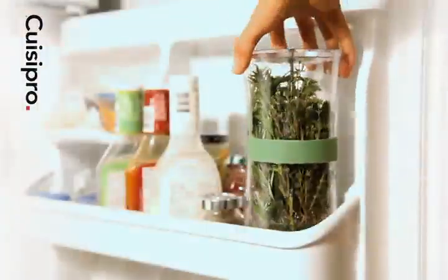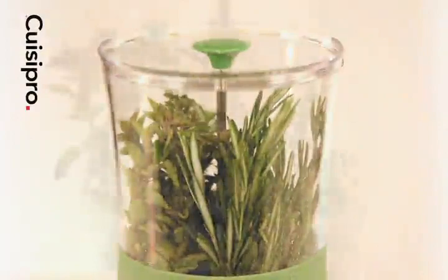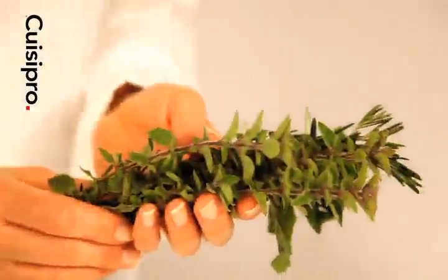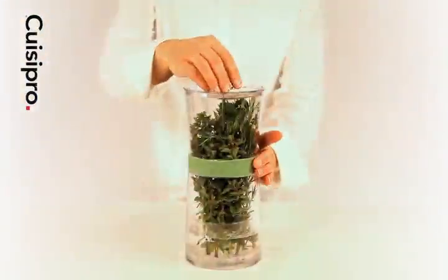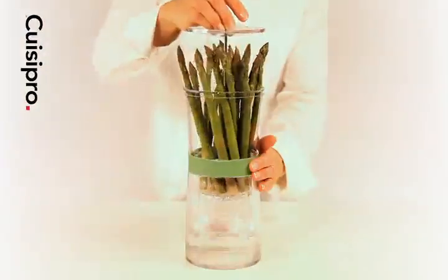Store your herbs in the fridge and change water regularly. With the Kweezy Pro Herb Keeper, leftover herbs remain fresh weeks longer than any other storage method. The Herb Keeper can handle large bunches of a variety of herbs, and even bundles of asparagus.